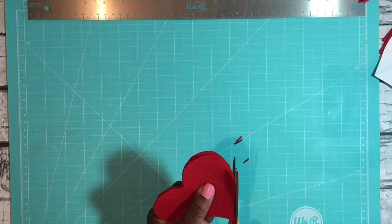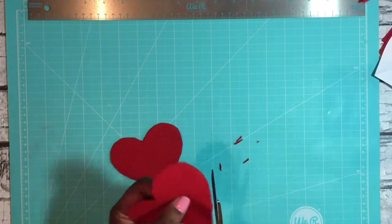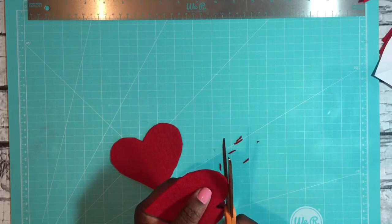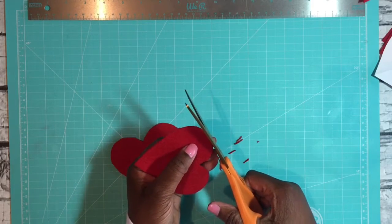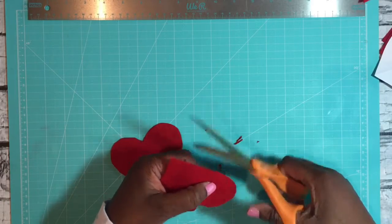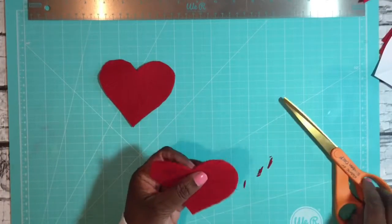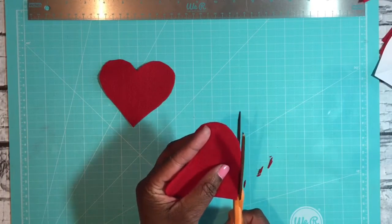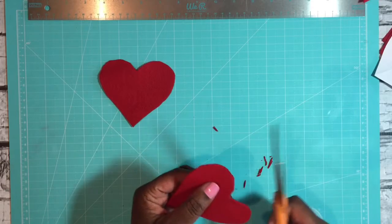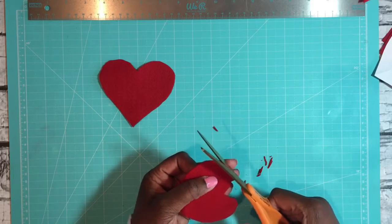Once you take your template off, if you see any areas you want to straighten out or clean up a little bit, you're certainly able to do that. I have a couple of little edges here that I'd like to have just a little bit neater. I'm going in ever so slightly and gently, cleaning up some of those edges and trimming just barely so I don't have any sharp jagged edges.